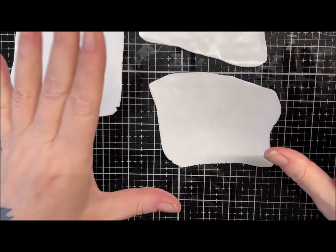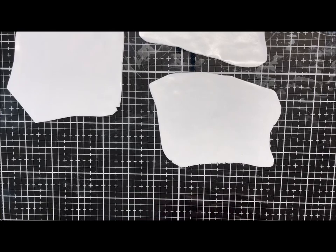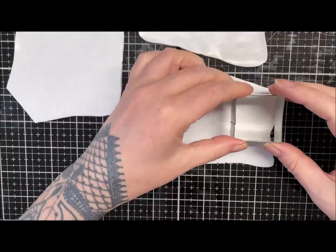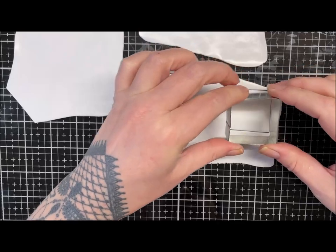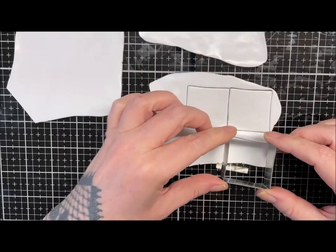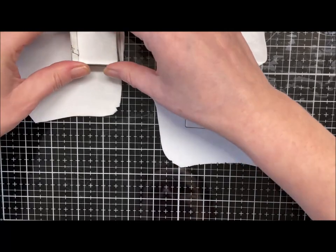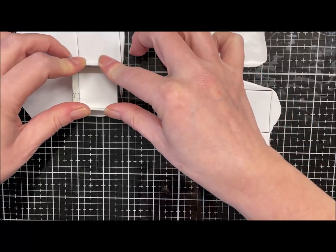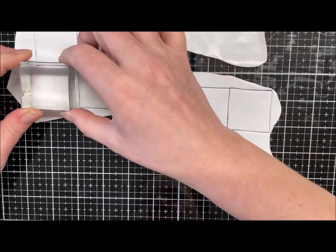Okay guys, I've got a few pieces here — they've all gone through on a three on my pasta machine. I'm just going to get my little square cutter and cut six squares to color up. I'll just cut up as many as I can out of this; I may have to condition a little bit more. There — I've got six.